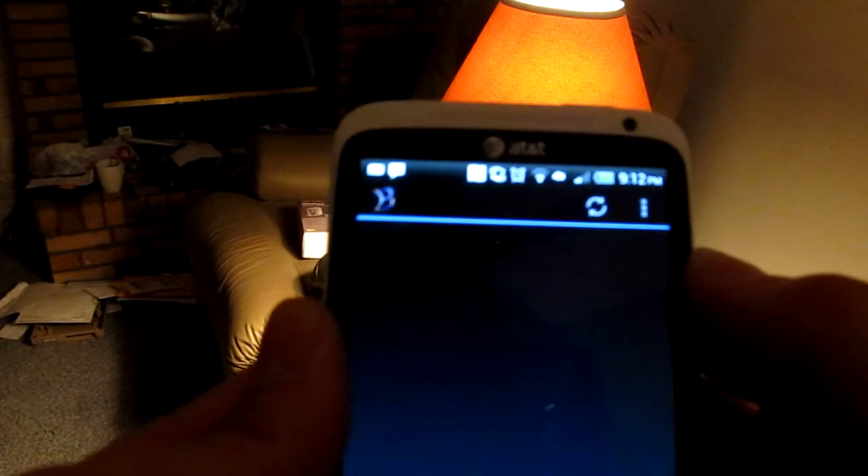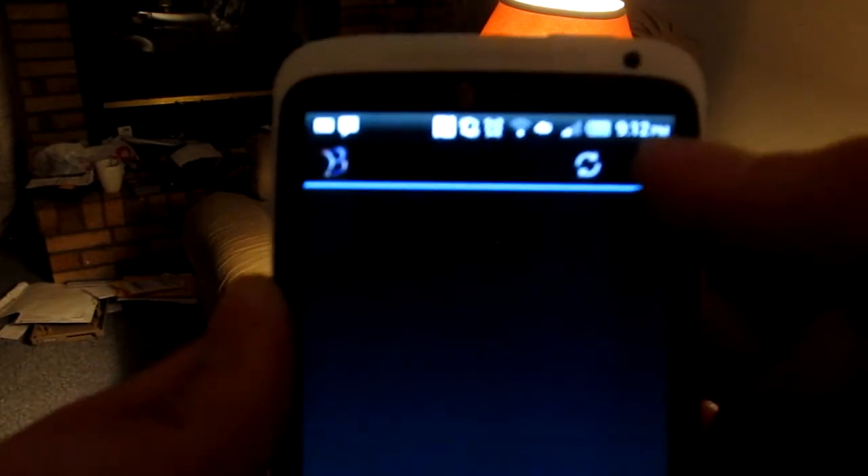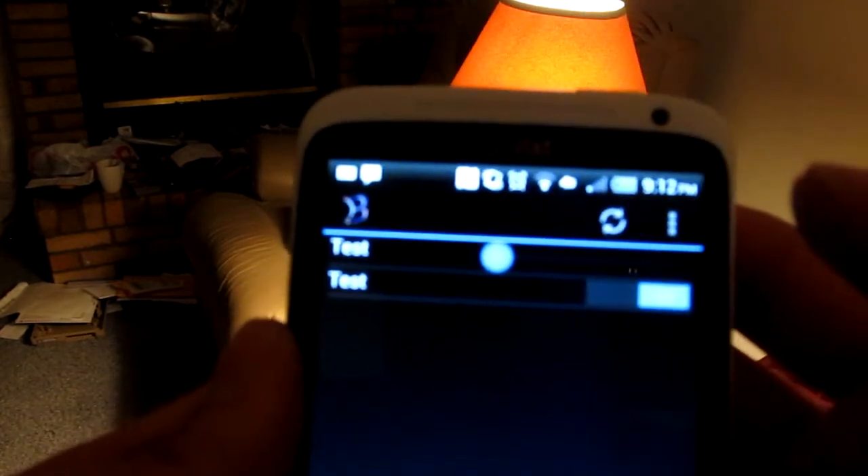Alright, so first, we'll start by opening up the app, and just click the app button, and it'll show up this simple interface. Right now, no devices are showing up because we haven't hit the refresh button to look for them, so we'll hit refresh, and the two devices that we have hooked up will show up.